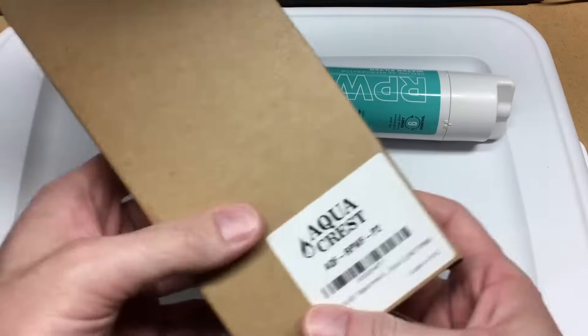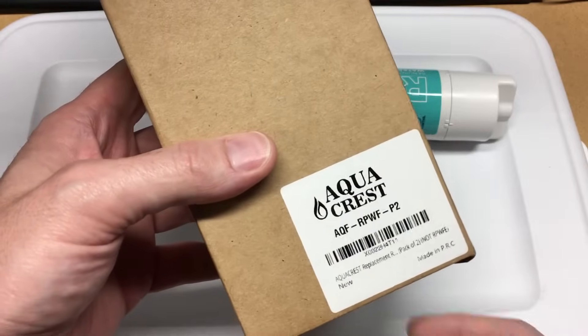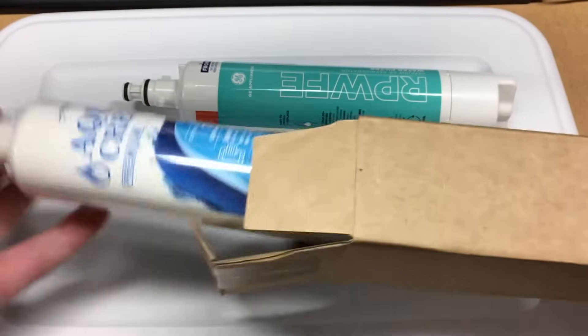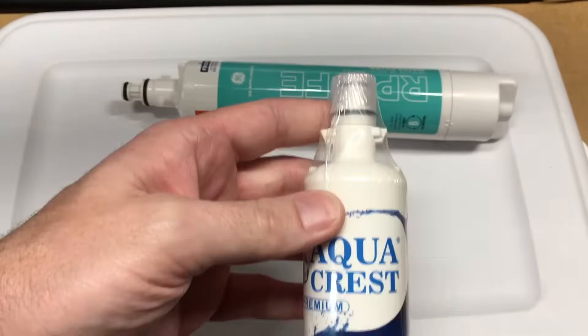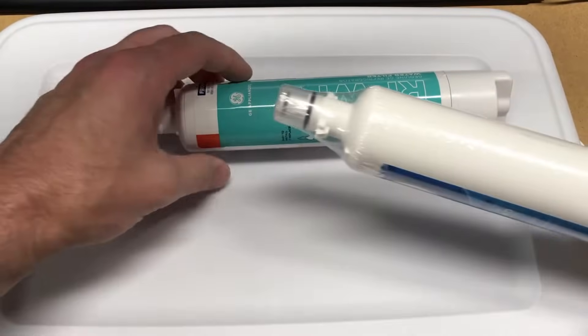These are the filters I'll be replacing it with — it's the AquaCrest. I got these on Amazon and I'll put a link in the description. If you use that link it helps me out a little bit and doesn't cost you anything extra. This is what the filter looks like — it's an identical filter, but it doesn't have the RFID tag on it.